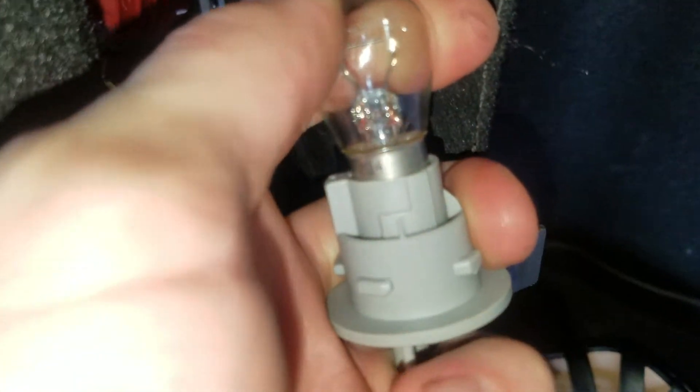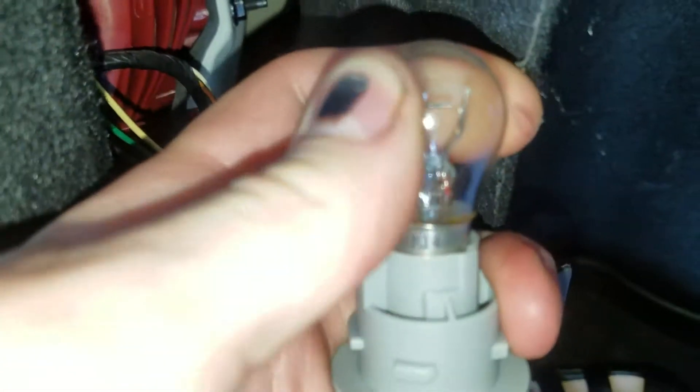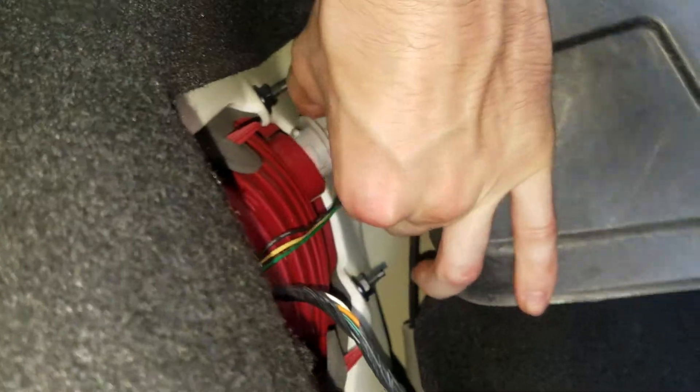To get the bulb out of this housing, you push down and rotate. This is an 1157, and that's it.